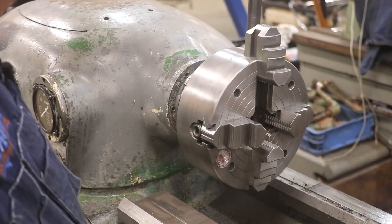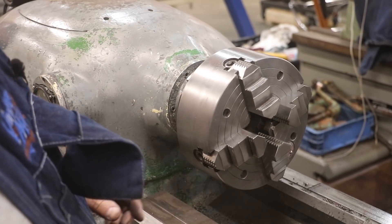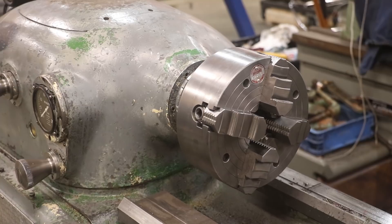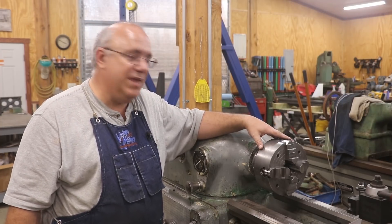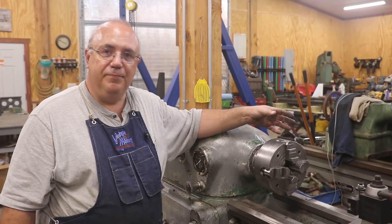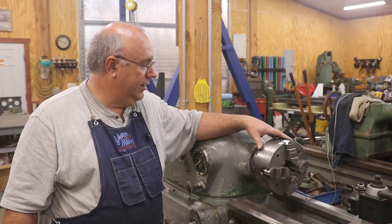These jaws on this four-jaw chuck are reversible too, so if you want to grip something from the outside — a larger diameter piece — you just unscrew them, turn them around, and put them in there, and they grip in both directions. We've got our Cushman chuck all nicely freshened up and she is ready to go. This is actually something that you need to do periodically with chucks just to keep them clean and in good order. They get trash in them, they get metal chips in them, they get rusty over time. It's a good idea probably once a year or so to just take your chucks off the machine, go through them, clean them, re-lube them, put them back on, and it just keeps things working better.